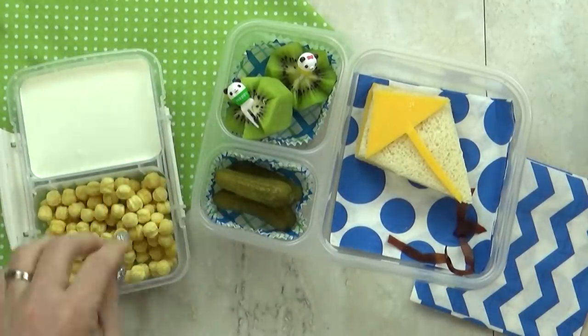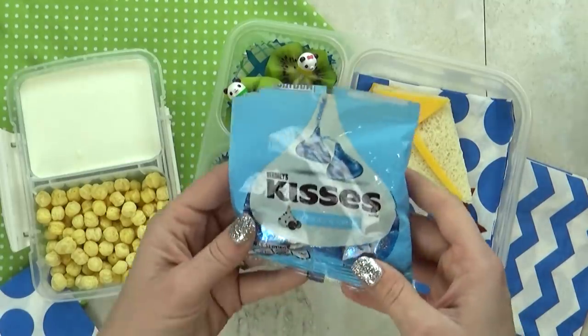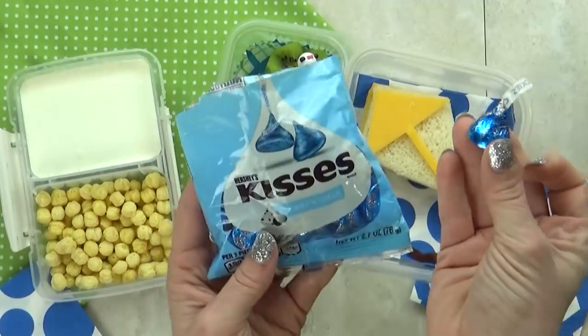We'll see if she likes it or not. And last but not least, the special treat of the day is gonna be a few of these kisses — these are the cookies and cream ones. They are really good.